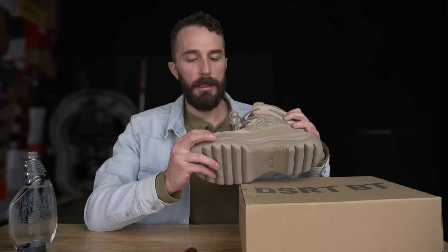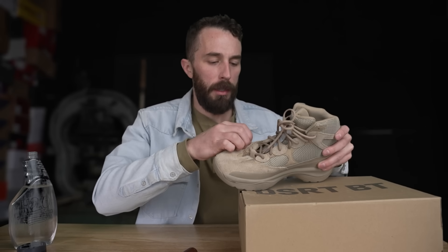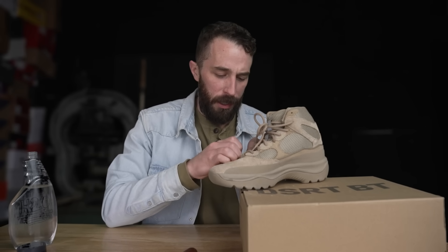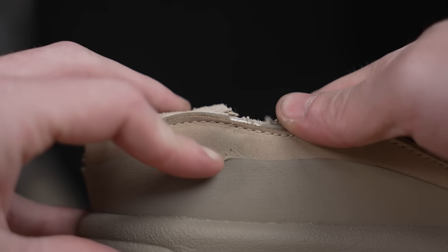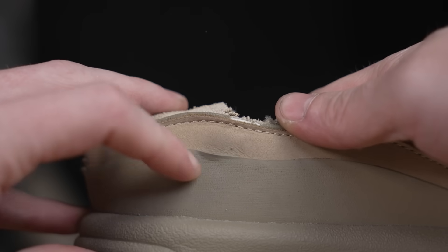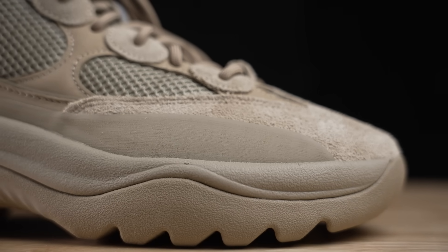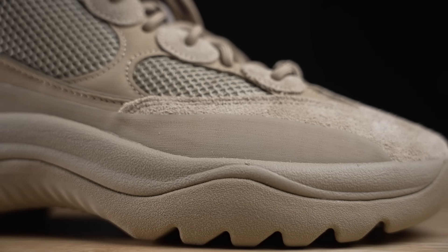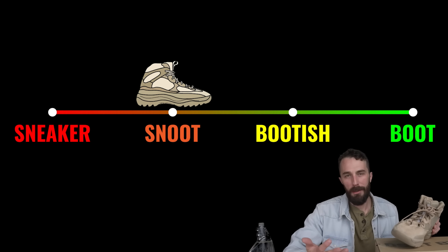Another thing people asked about was this heat-welded rubber that goes along the outside — how hard is it to peel off and will it separate once you start creasing the boot? A fingernail test shows you can get it to separate, but it takes a lot of work. The problem is that leather doesn't heat weld well to rubber because it doesn't have the rubber properties to fuse together, so a lot of times they cement these sidewalls on, which isn't the most durable attachment method. So for that reason, we'd say it's more snoot than anything.